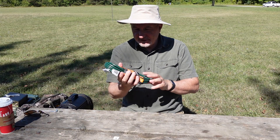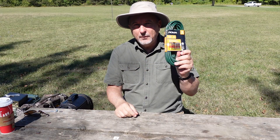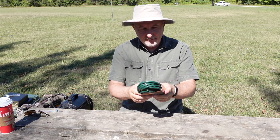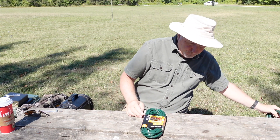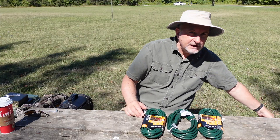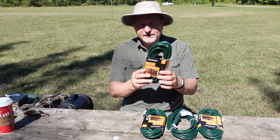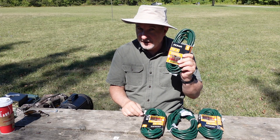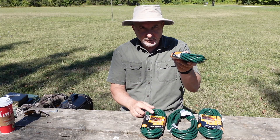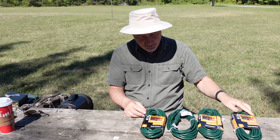First things first, we've got to have extension cords. I waited until they went on sale at a local hardware store, and what I've got are four 24-foot 11-inch extension cords. Notice the military green for all of you tactical types out there — I understand that adds about 3 dB of signal to an antenna.